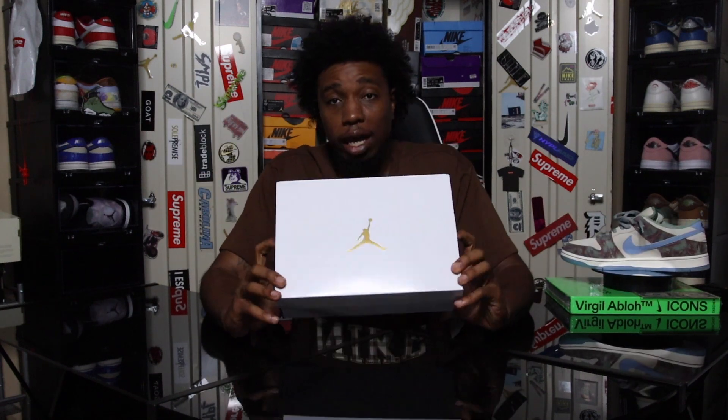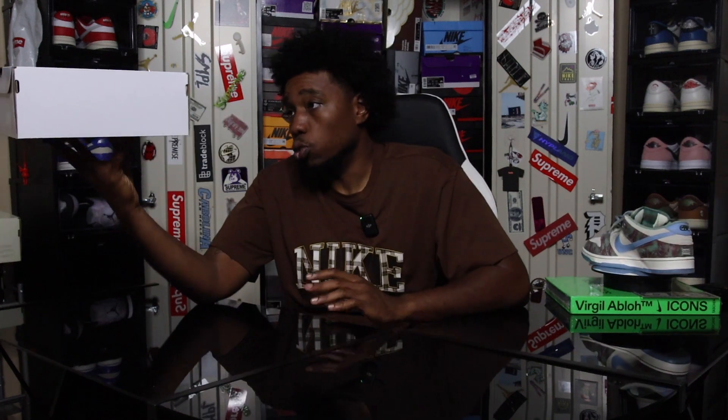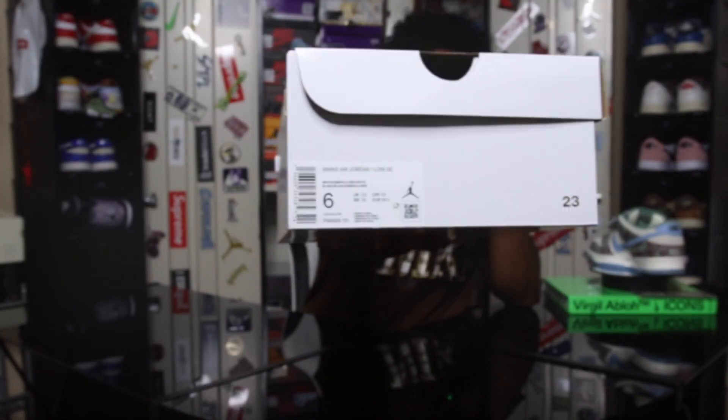One thing I feel like they need to do a little more of is just put a little more spotlight on a lot of other releases. This shoe right here is one of those shoes that sat on Nike for weeks — maybe even months. This isn't a super hype shoe or anything of the sort, but it's a very clean colorway especially for women. The box is a white Air Jordan box that a lot of women's exclusives come in. The label reads Women's Air Jordan 1 Low, colorway: White/Emerald Rise/White.